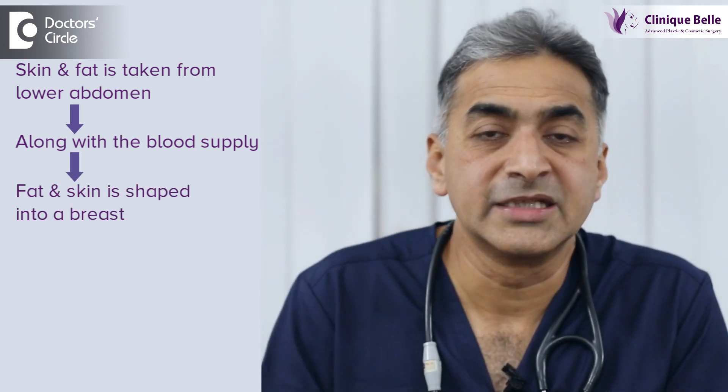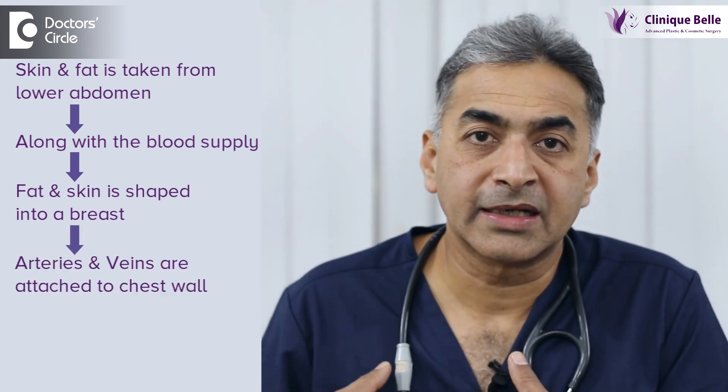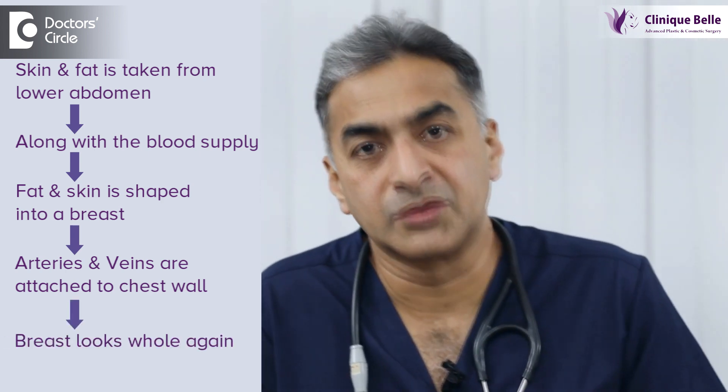The fat and skin is shaped into a breast to match the opposite side, and then the artery and veins are attached to one of the chest wall arteries and veins so that the breast looks whole again. It is symmetrical to the opposite side.